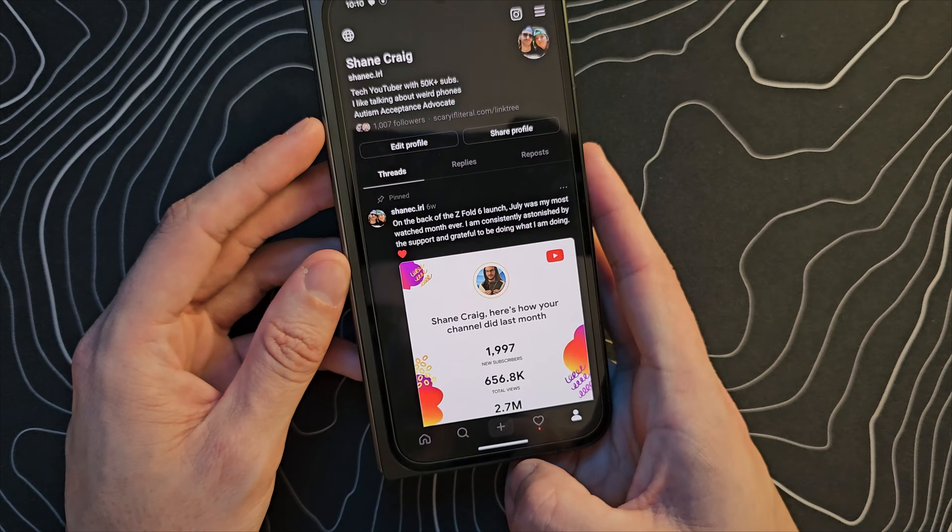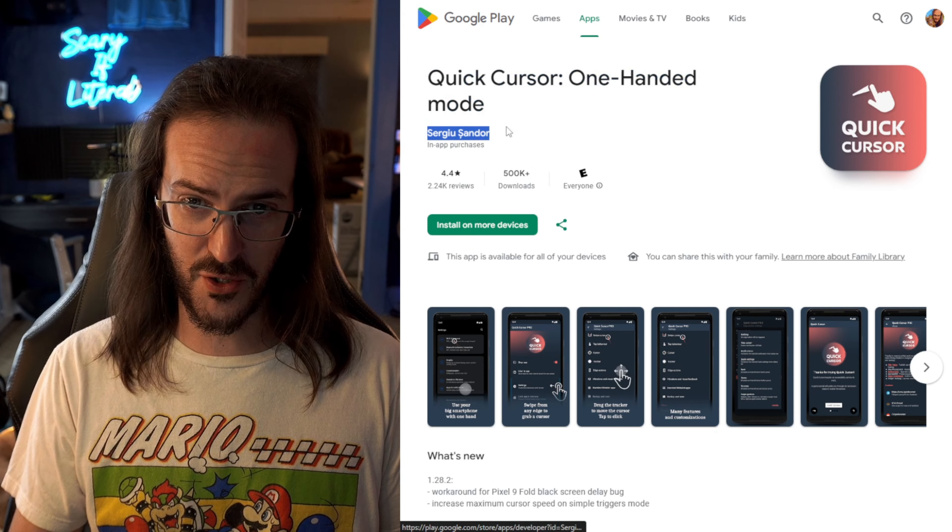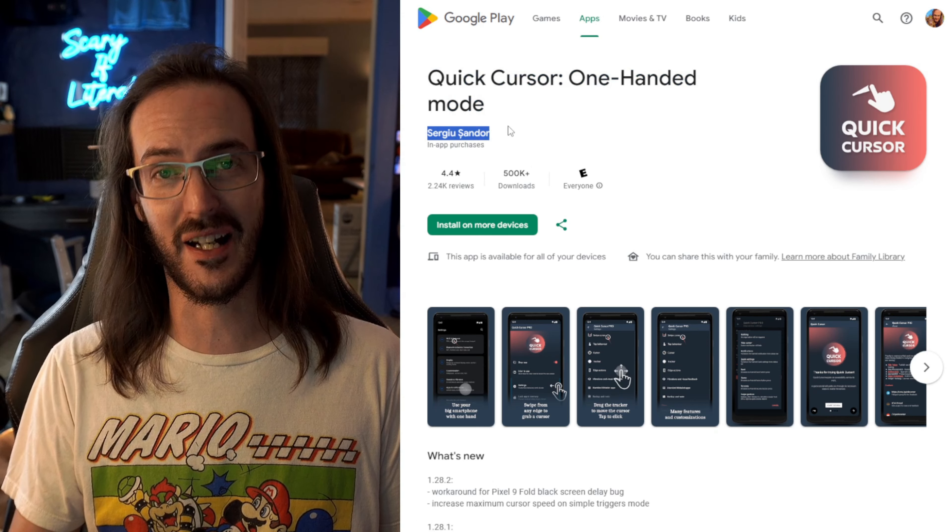The developer was kind enough to give me 50 Pro codes that can be redeemed inside the Google Play Store. I'm going to post some of them in a pinned comment down below and more on my Threads account — link to that in the description. To redeem them, jump into the Play Store, click on your profile in the top right, look for Payments and Subscriptions, and you should see Redeem Code there. Paste it in and you'll have access to the Pro version, which gives you a lot more customization. Huge thanks to the developer of Quick Cursor.